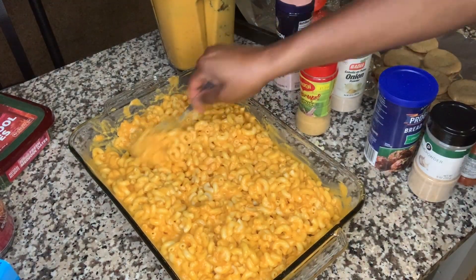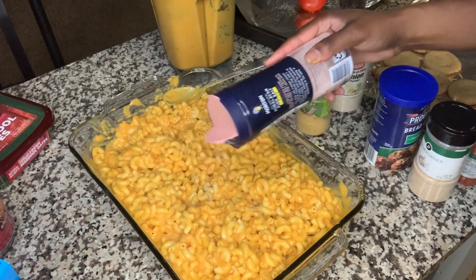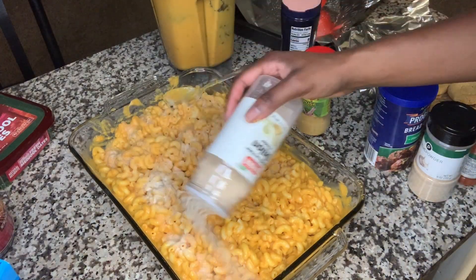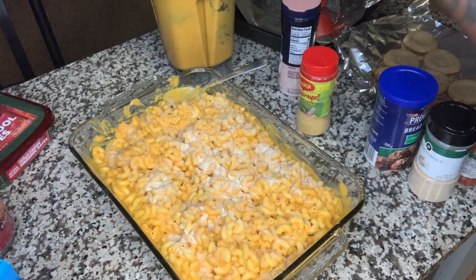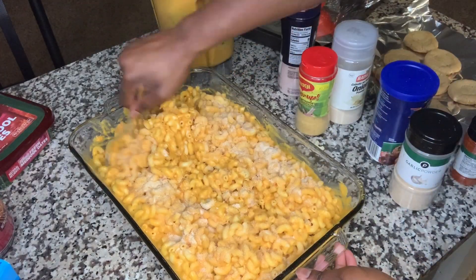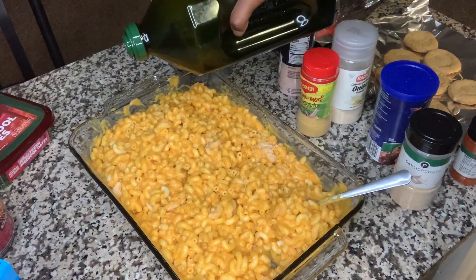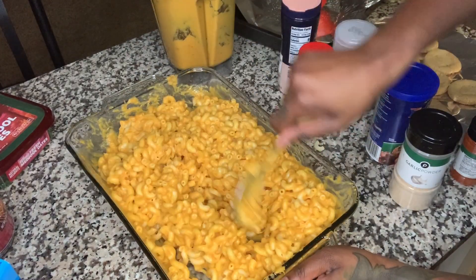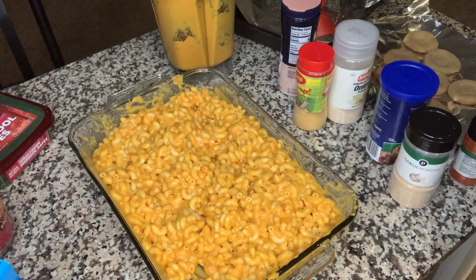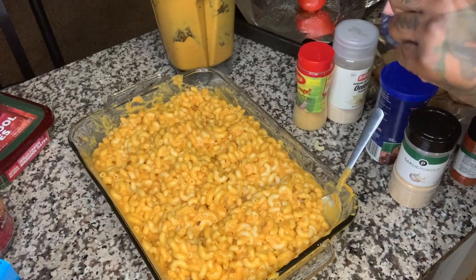Second taste test — nah, it ain't there yet. Another round. Third taste test — no, no, no. I mean, it's almost there. But this next one's gonna be the one.